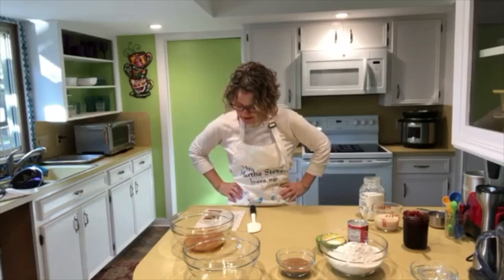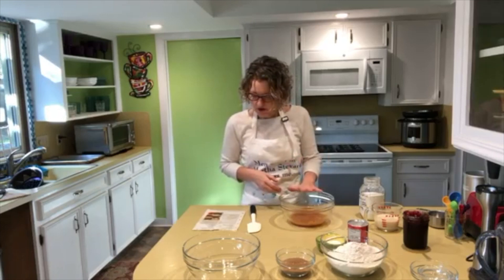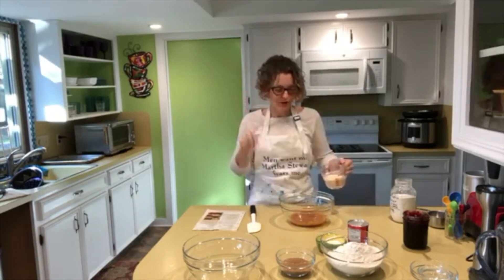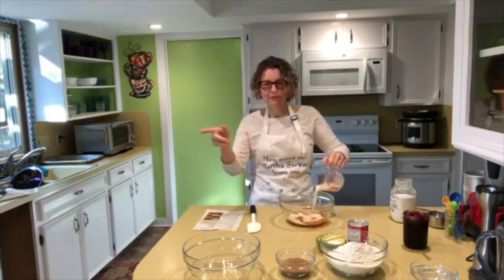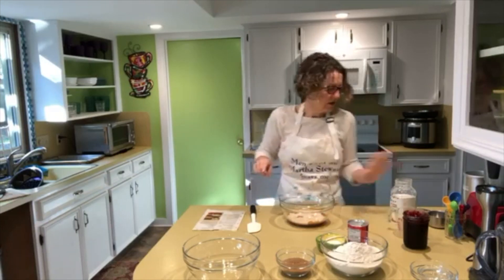Let's start with all our wet ingredients. I have a half cup of applesauce — I keep saying vegetable oil, that's how that goes — and three-fourths cup of soy milk, plus my egg replacer mixture.